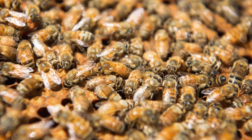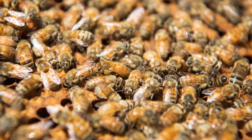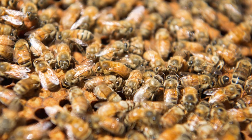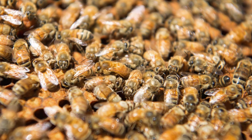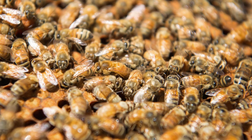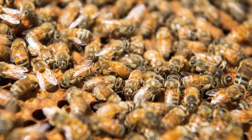Each colony is made up of three castes of bee. More than 95 percent of bees in a typical summertime colony will be worker bees. Worker bees are female, but they're infertile — they're not able to mate and therefore can never lay fertilized eggs.